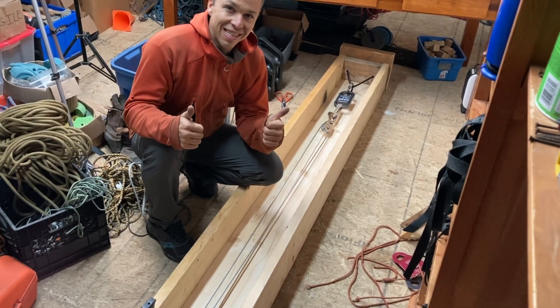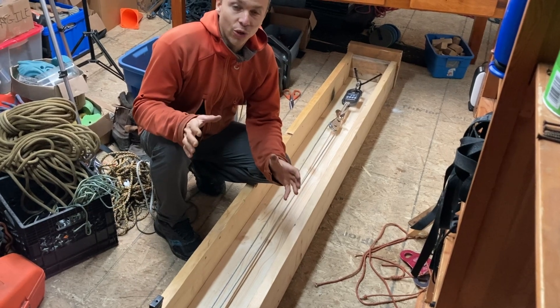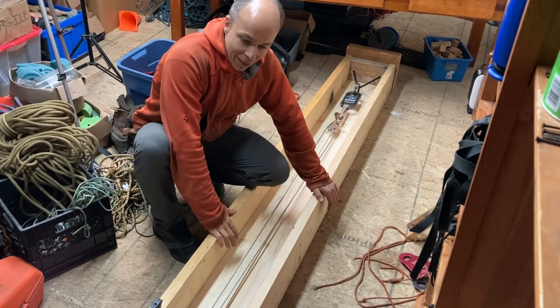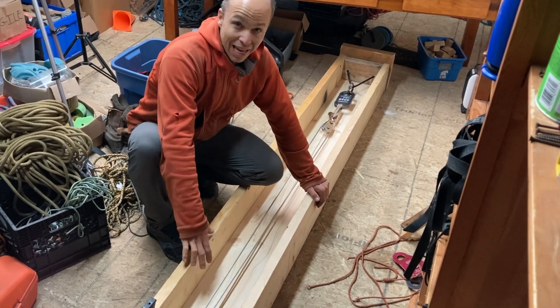Hi everyone! This is Yann Camus of Place Climbing, and today I want to show you this homemade, really quick pull test table.